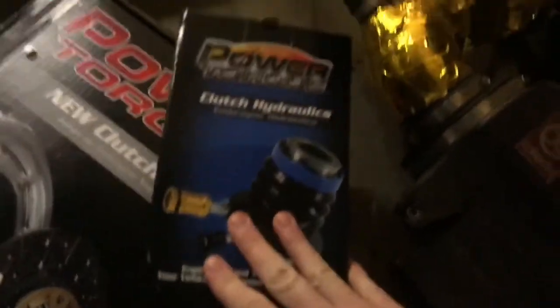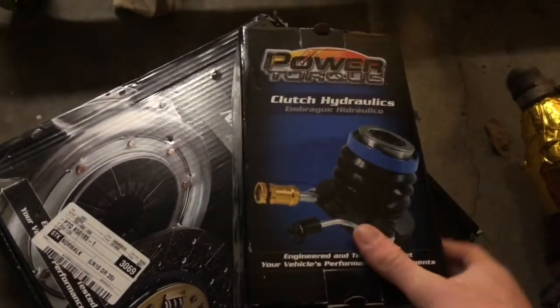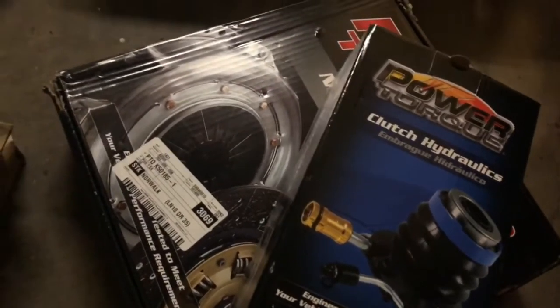I had to leave again to return the tool so I wouldn't forget — it was like 80 bucks. While at O'Reilly's I also asked about some other parts I needed. The slave cylinder I could only find for about $150 online, but it was $60 at O'Reilly's with a lifetime warranty, so even if it goes bad I can just get a new one. I also picked up a clutch to throw on today since it's pretty quick and easy.